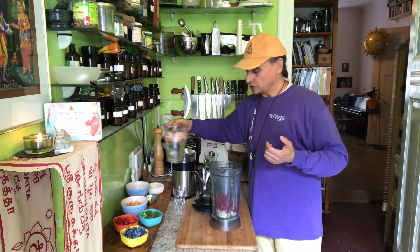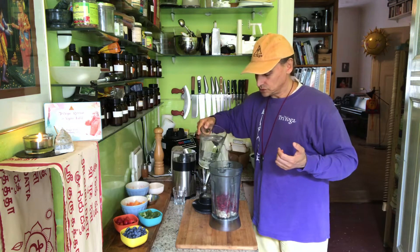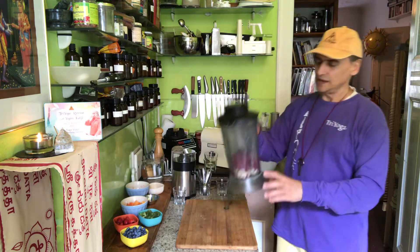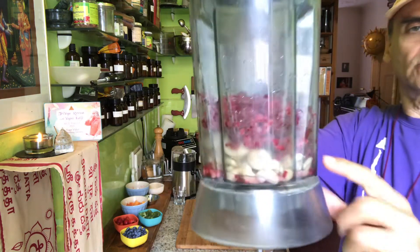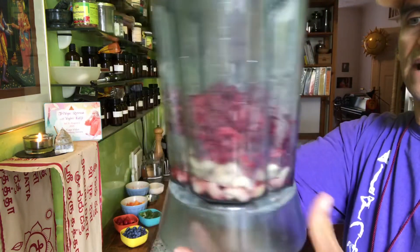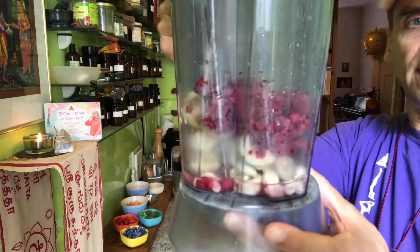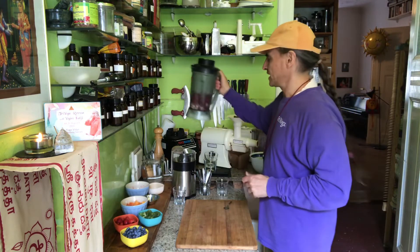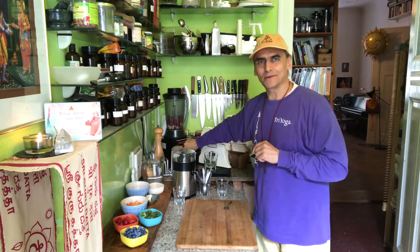I will put a little bit of water in there — just a tiny little bit — to make the blending easier. As you can see, most of what's in here is the raspberry. It's a raspberry cream. I have two bananas and some cashews — not too many, just a very small handful of cashews. I'll need to blend a little bit longer.